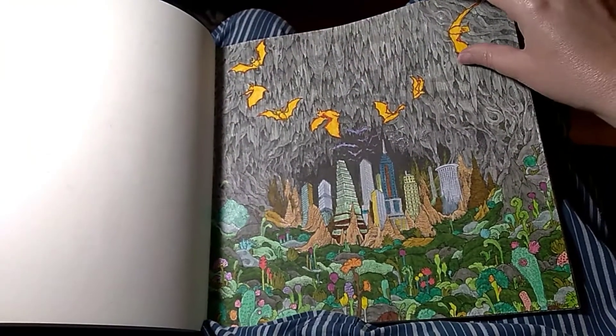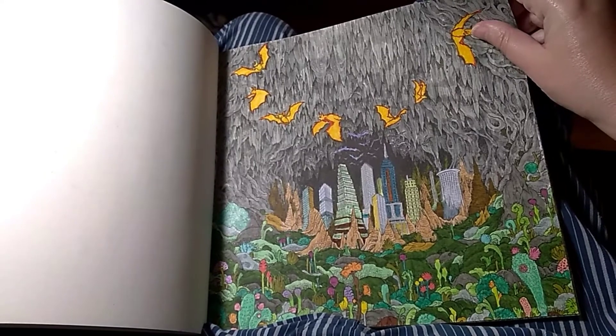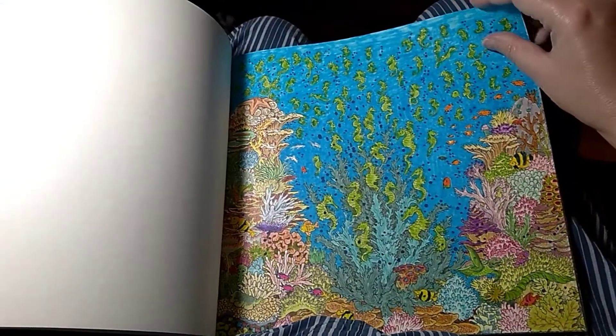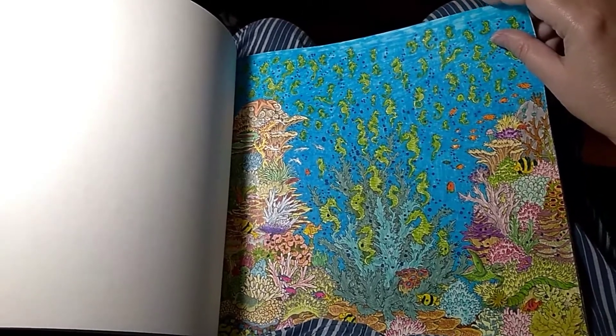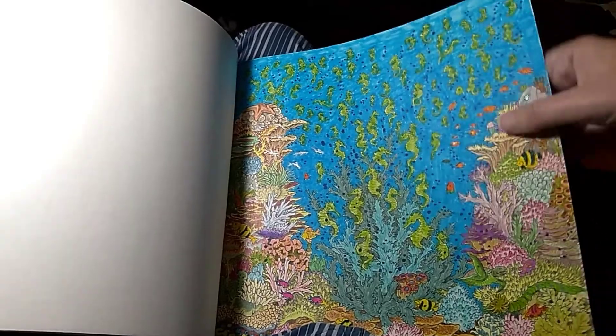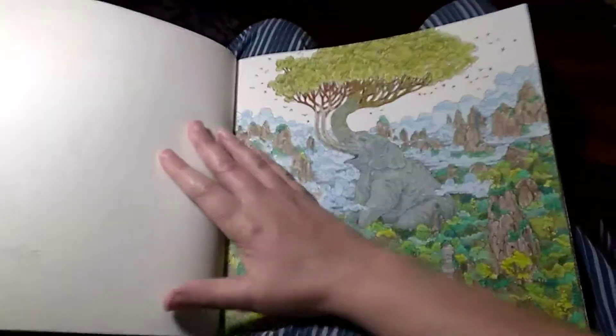Bat cave with the city. And all of the seahorses - I liked all the coral in this but I wish I chose a different blue for the background, or maybe a different color fish. This didn't stand out the way I was hoping.